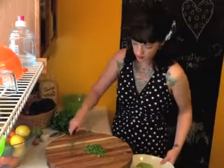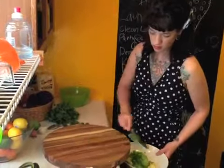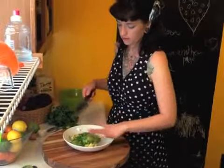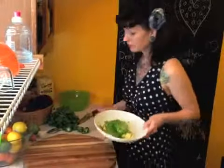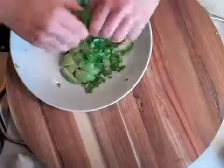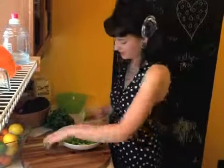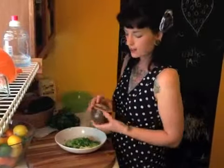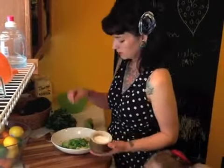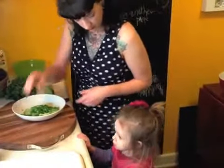We're going to add this diced jalapeño into the bowl with the avocado. If you're afraid of your fingers burning you can totally wear gloves — I probably should have. Now we're going to do the juice of one lime, and then add just a big pinch of kosher salt.